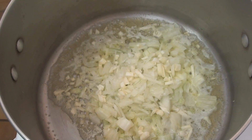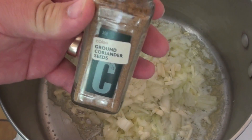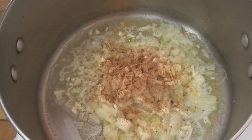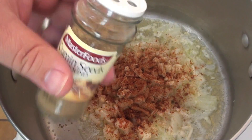Now I'm going to add in some spices to the onion, the garlic, and the butter. First one is I've got some ground coriander seed — I'm just going to add that in. Next, I've got some ground chilli. And lastly, some ground cumin seeds.